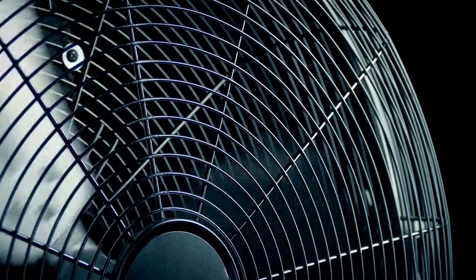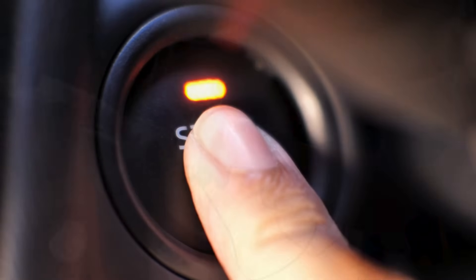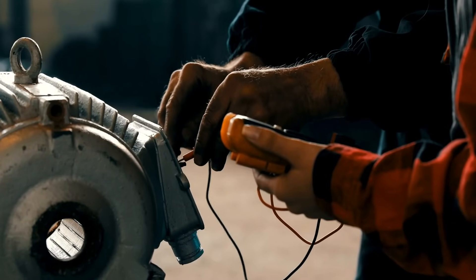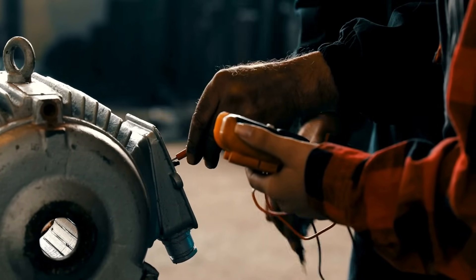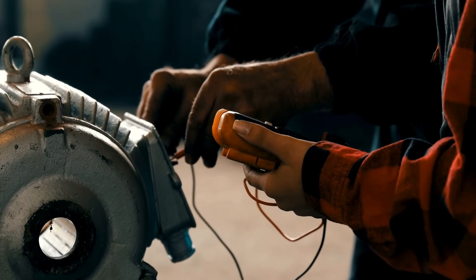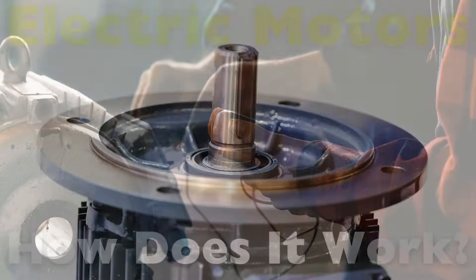Every time you turn on a fan, use a power drill, or even start an electric car, you're using something magical — something that silently turns electricity into motion. It's so common, so quietly efficient, that we often overlook just how incredible it is. That something is the electric motor.